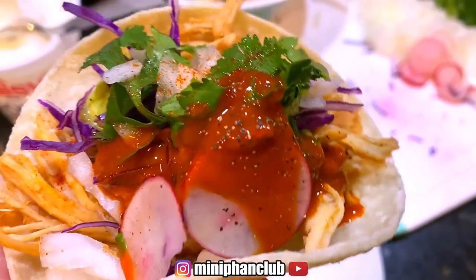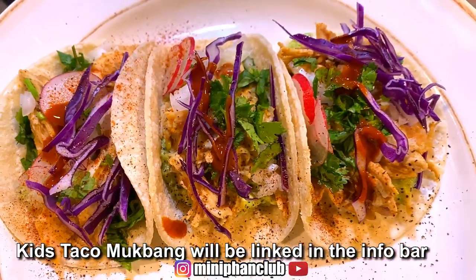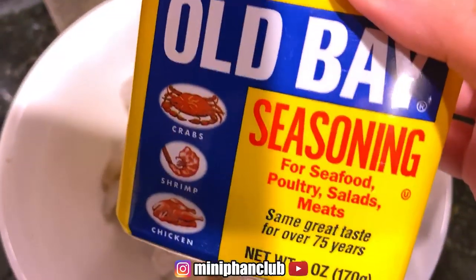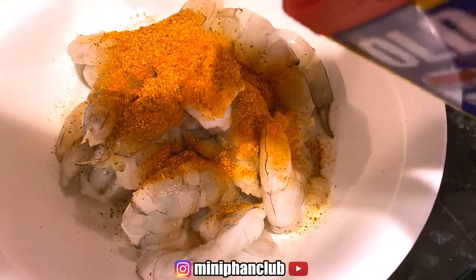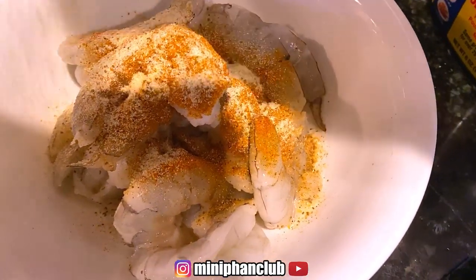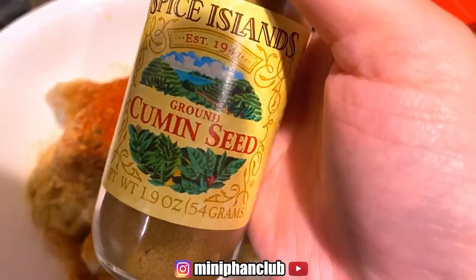This is for Owen since the girls can't really handle spicy that well. So we are making some shrimp tacos, and I'm going to season this with Old Bay, onion powder, garlic powder, black pepper, chili powder because I like it spicy, and cumin.